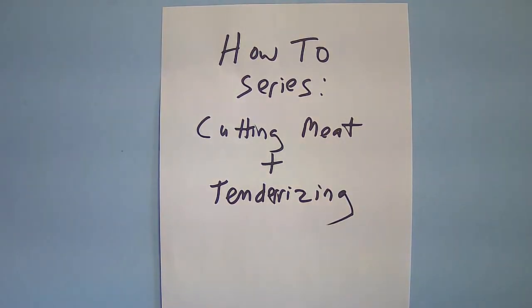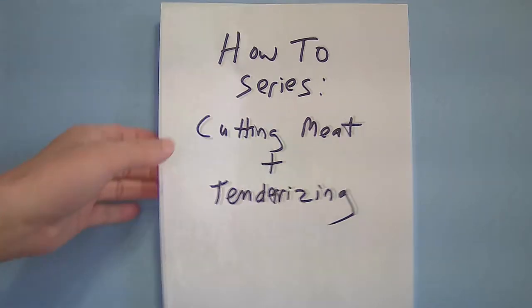Hello, fellow food lovers. Today in this how-to series I will be demonstrating how to cut meat for Chinese cooking and tenderizing meat.